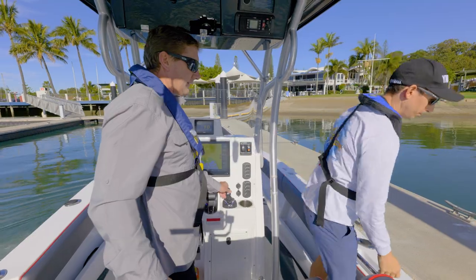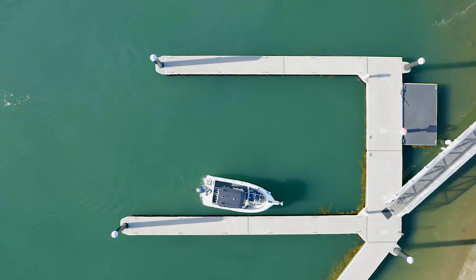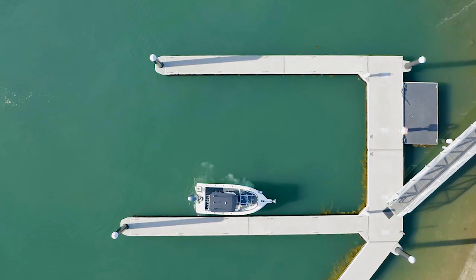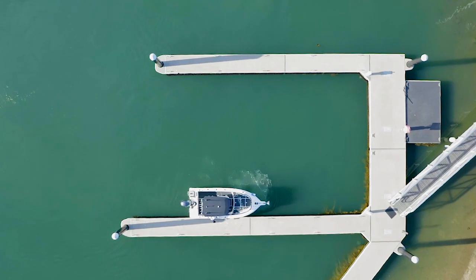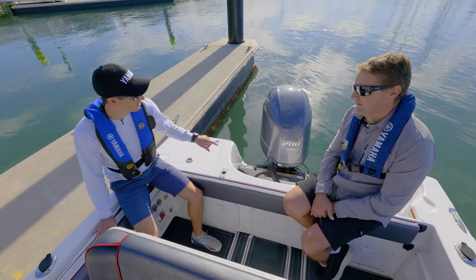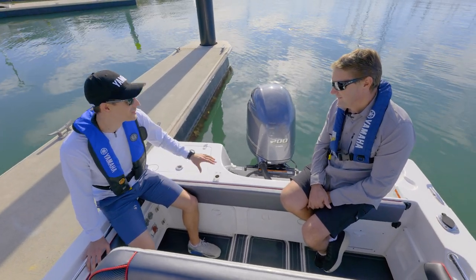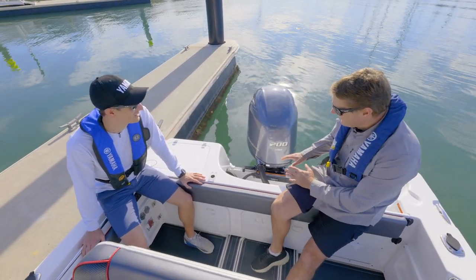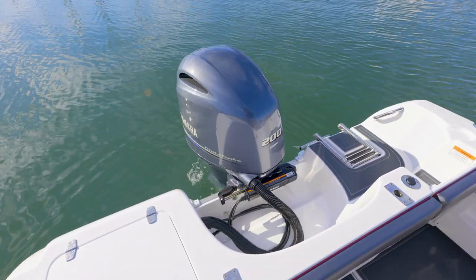And look at that. So we just pulled up at the marina, Glenn. We thought we'd take the chance to talk about this digital electric steering. You're a technical kind of guy — what does this mean for tech heads out there? It's a really good question, because from the installation point of view, to have this amount of features has not been done before.